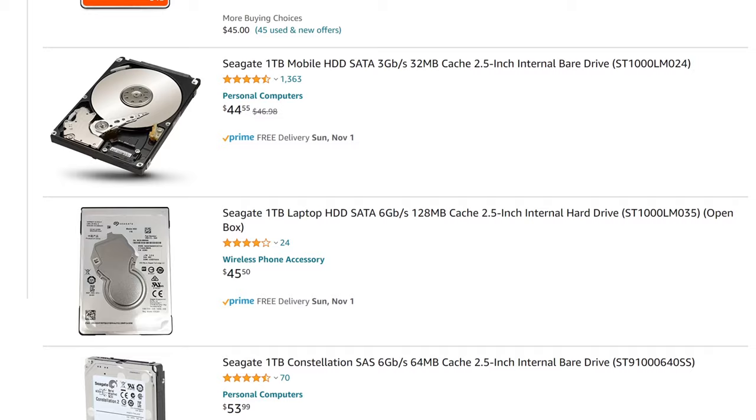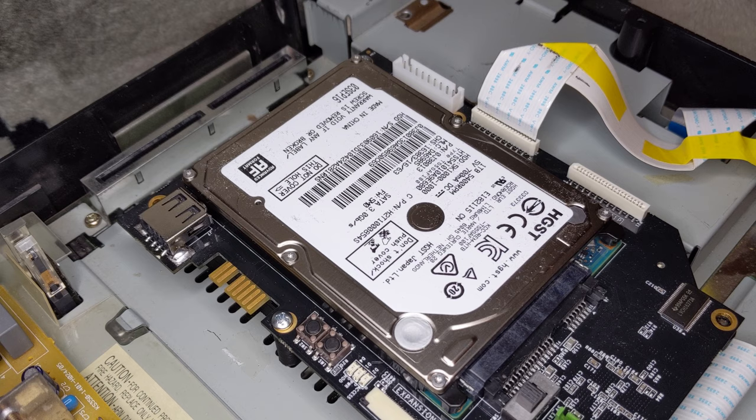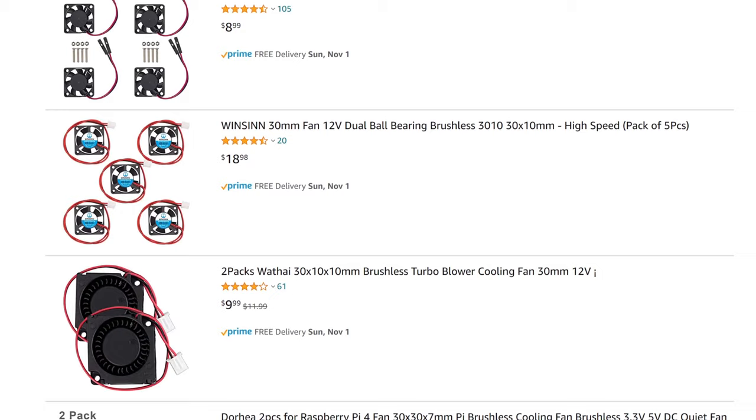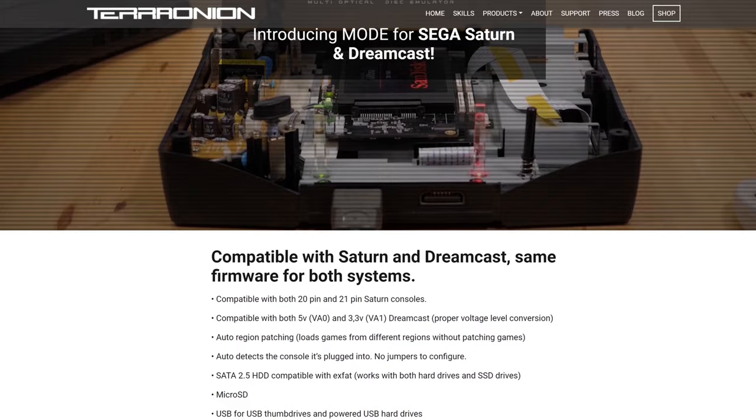One thing TerraOnion has noted regarding mechanical hard drives is that they might run too hot for certain models of the Saturn without the addition of a fan to circulate air. The drive I used barely got warm during testing, so it will be a case-by-case situation. Since I have the LaserBear MODE mount for my Model 1 Saturn, I plan to add a small 30mm fan to the system anyway, just to be safe, regardless of what storage option I use. I am glad that the TerraOnion MODE gives us the option of choice, especially at higher storage capacities.